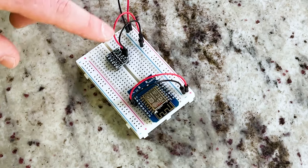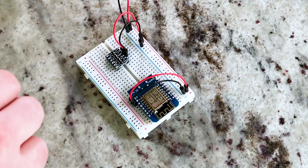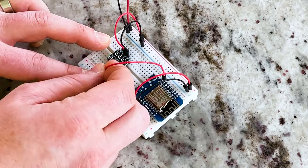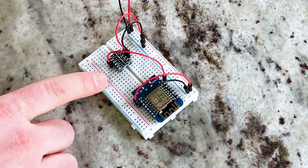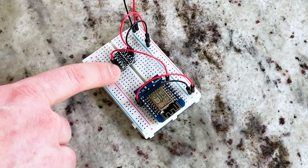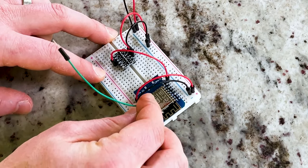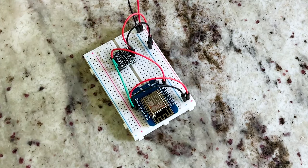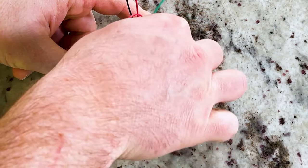You only need to ground the logic level shifter on one side. We also need to provide a reference 3.3 volts, so we use the 3.3 volt pin on the D1 mini to do that. Now we need to bring our data line in — since it's easier to reach, I'm going to use that low voltage pin 4. Our data pin is right here next to ground. So it goes in as 3.3 volts and we will bring it out at 5 volts.